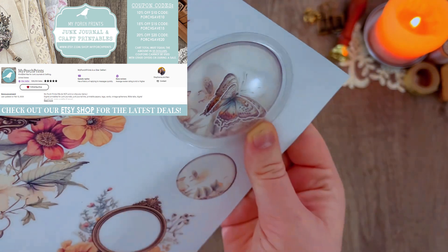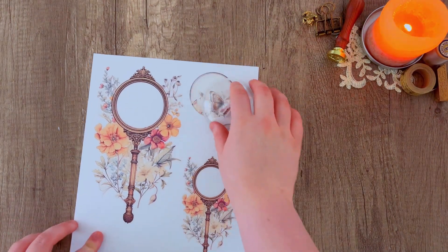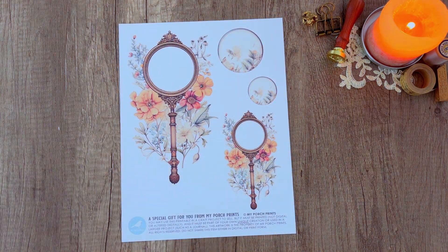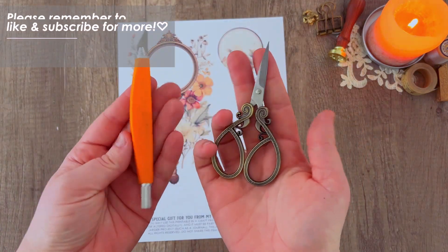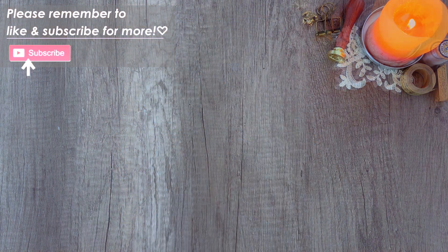Once you have your magnifying glass printed out — I went ahead and printed it on cardstock — you can go ahead and cut out whichever size works best for you. You could use a Cricut to cut this out, or you could use an exacto knife or scissors. Just go ahead and cut around that image.